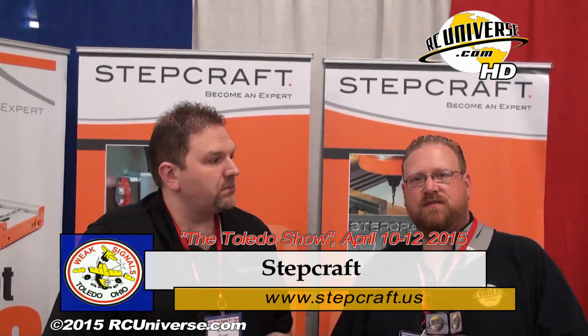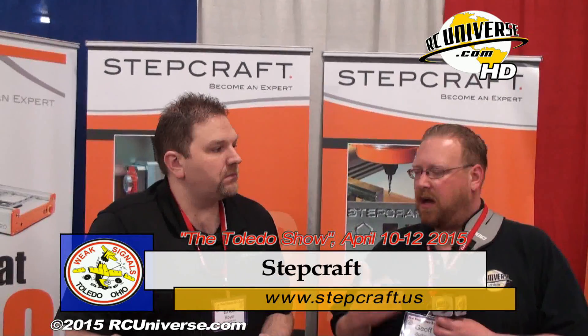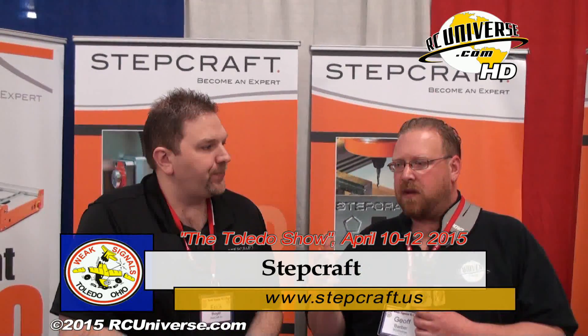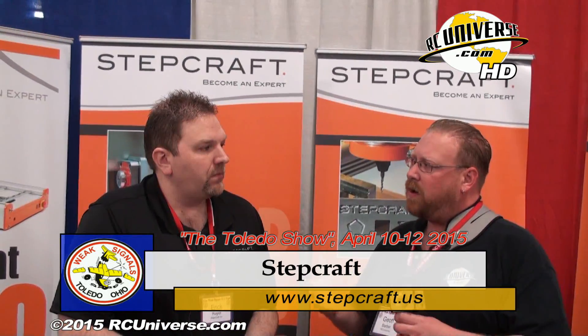One of the new booths here at Toledo 2015 is Stepcraft. I'm with Eric Royer. Eric, how you doing? Good to see you again. Good to see you. Stepcraft — kind of walk us through what it is, how does it work?